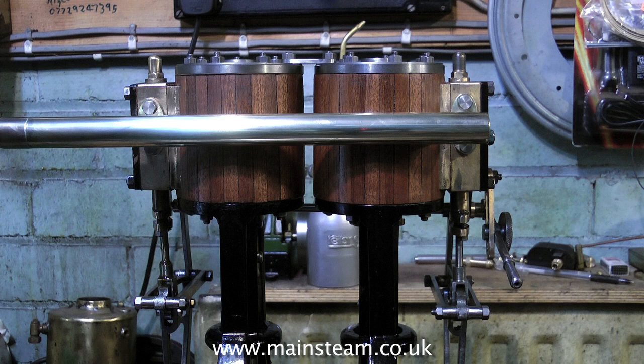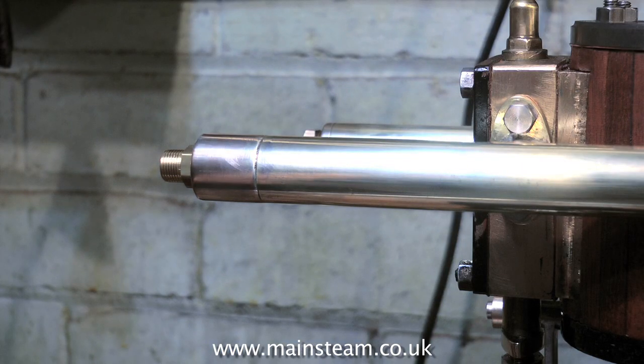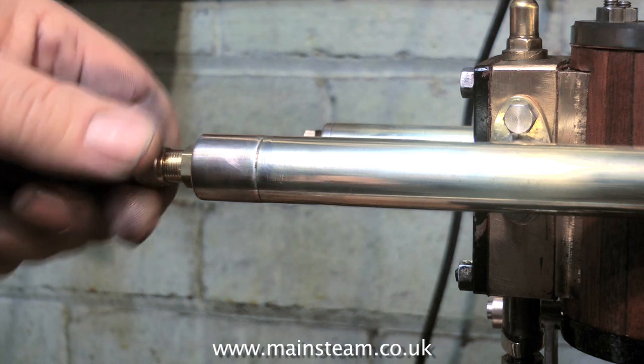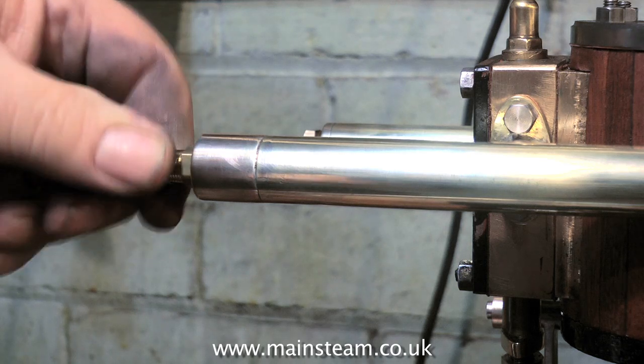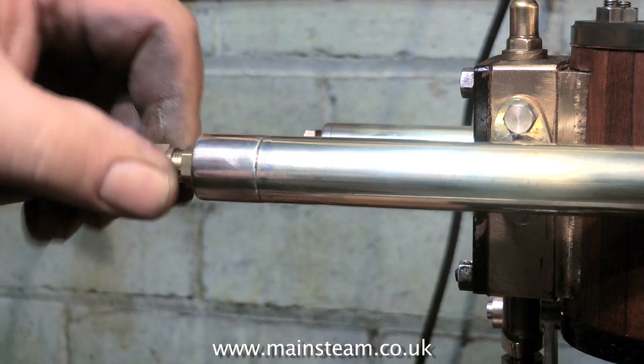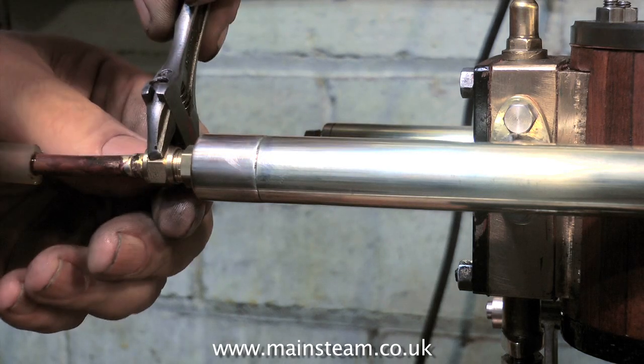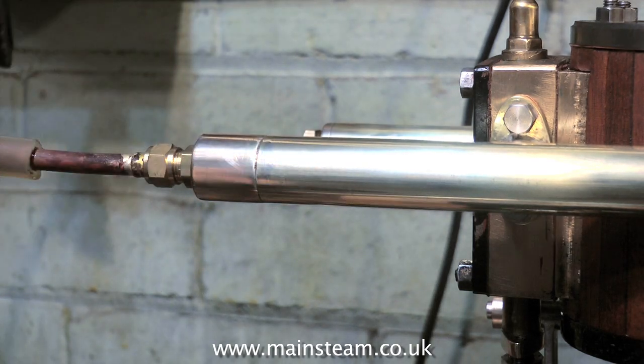It had to be made to fit the engine. The union adapter fitted to the inlet manifold is a 3/8-inch by 32 threads-per-inch union adapter. This will allow me to use quarter-inch pipe, which is very convenient for putting the silicone rubber pipe on to run the engine on compressed air. Now the union adapter is fitted, it's time to give it a test run.